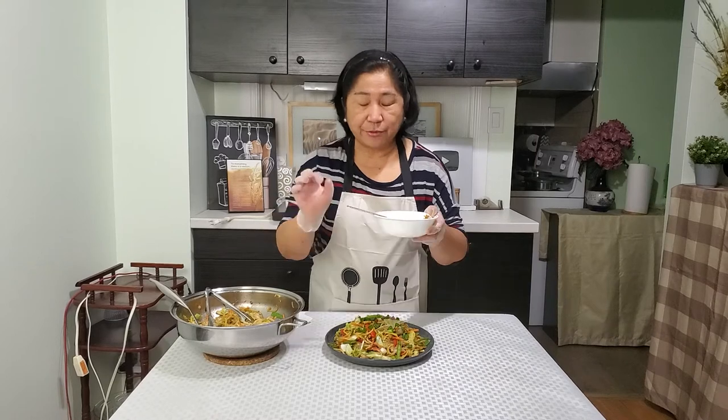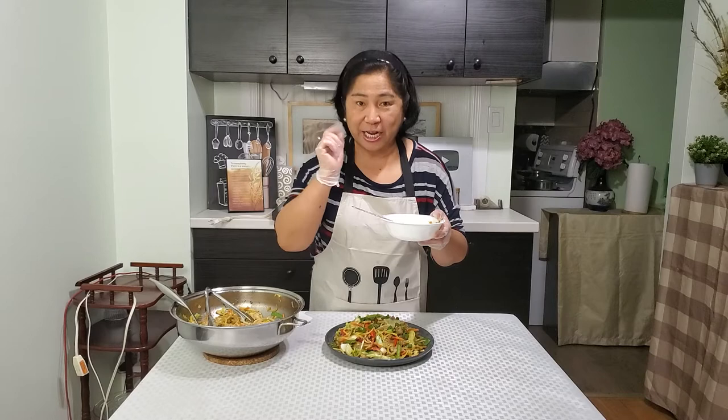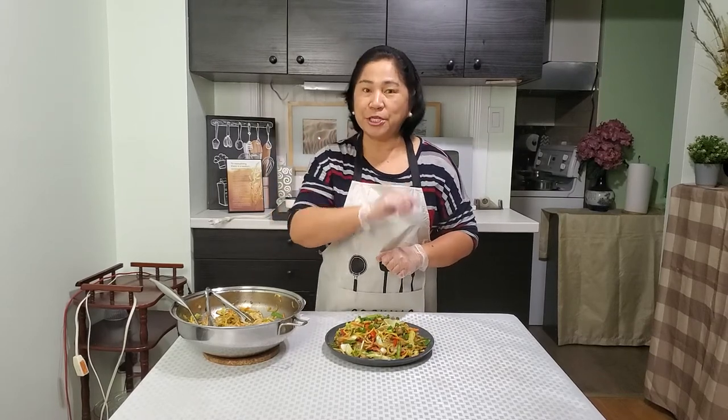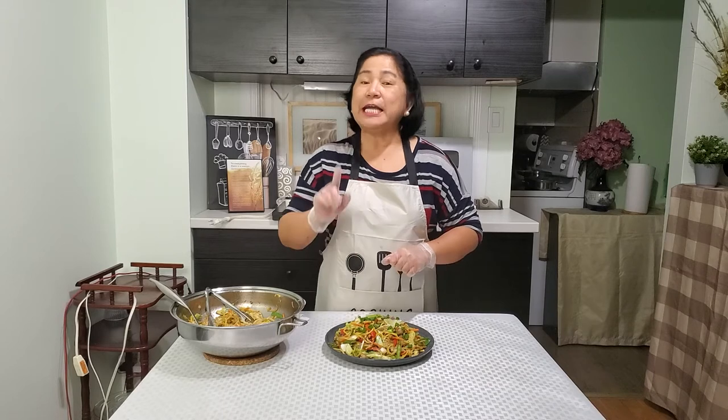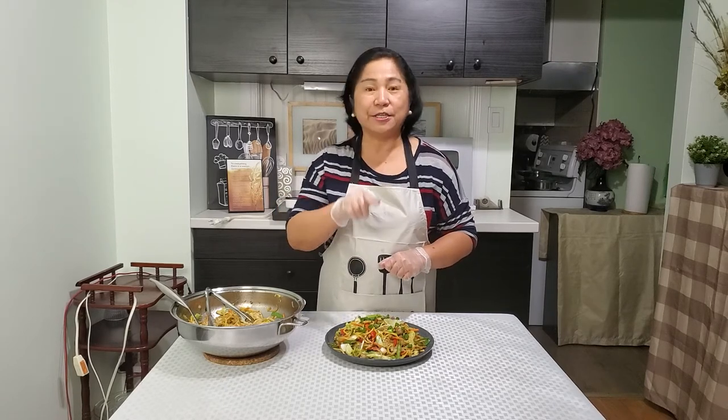You know guys, the bean sprouts make our pancit miki crunchy. Okay guys, that's all for this video. Thanks for watching, I hope you learned something on how to make our classic pancit miki, or the classic stir-fried noodles. Bye for now, God bless you, I love you guys, bye!